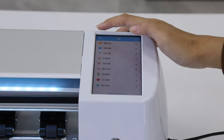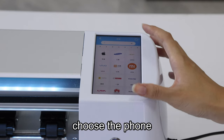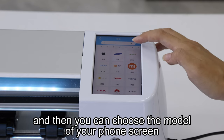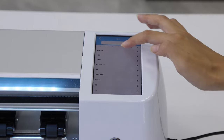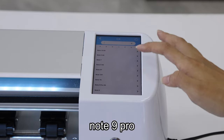Let's start. Choose the model. Choose the phone and then you can choose the model of your phone screen. Like me, it's the Redmi. And choose the model Nord 9 Pro.